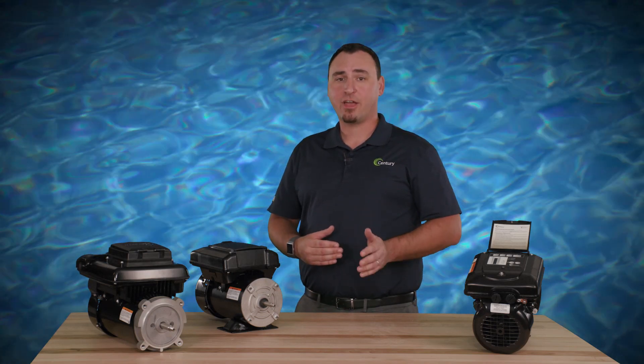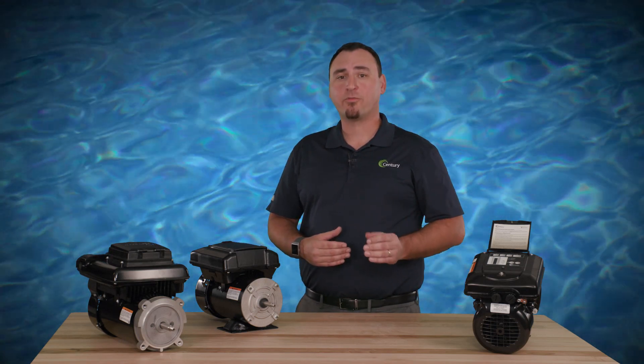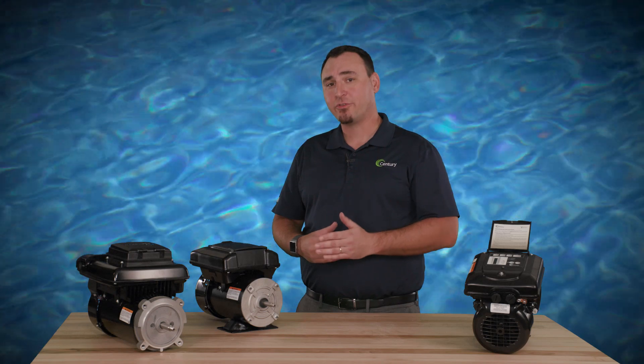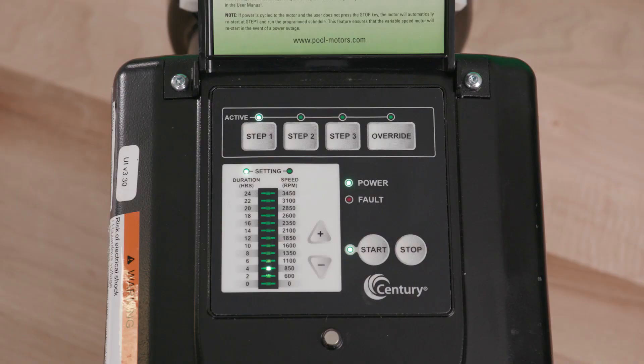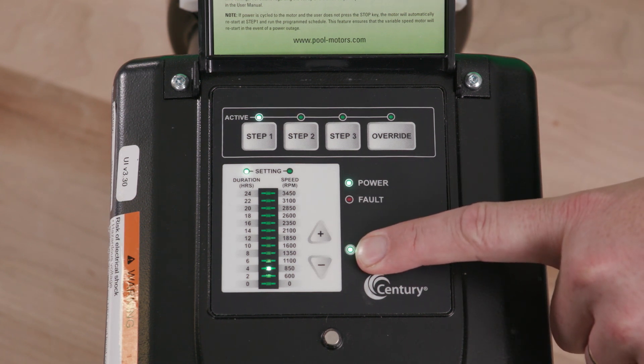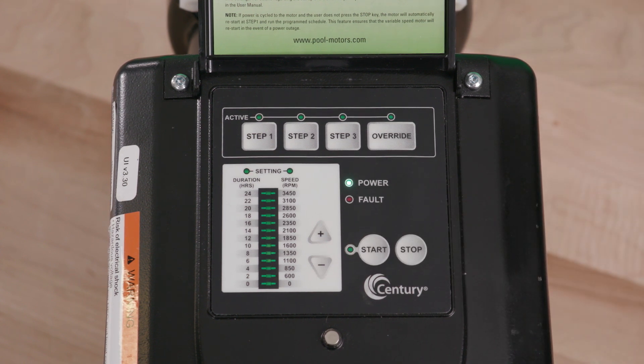VGreen motors have a motor pause feature which can be engaged to temporarily pause the program schedule. The motor pause feature allows the user to temporarily stop the VGreen motor for maintenance work like backwashing the filter, without disrupting the 24-hour schedule. To engage the motor pause feature with the VGreen motor running, press and hold the start button for more than three seconds.